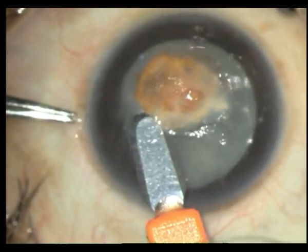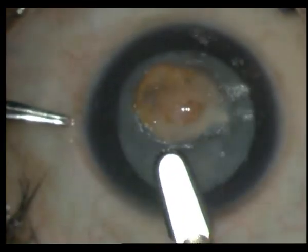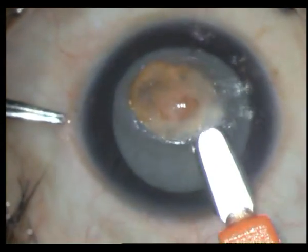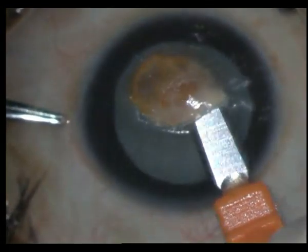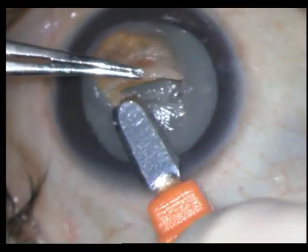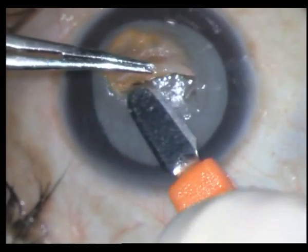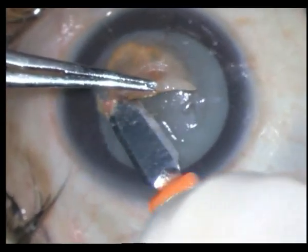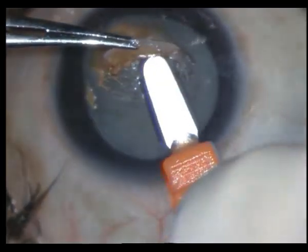Here initially I am dissecting what one could call a corneal keloid — almost — but it is more of a dystrophy with some hyaline degeneration. Make sure your dissection is smooth. Many of these patients, if you can do a superficial keratectomy and handle the cataract, you can avoid the corneal transplant.